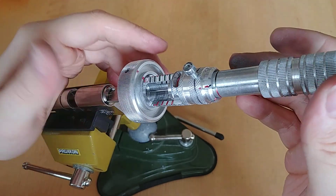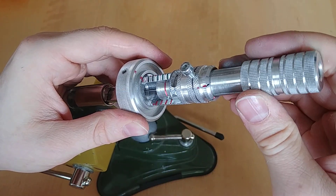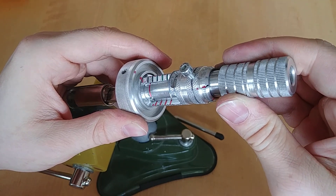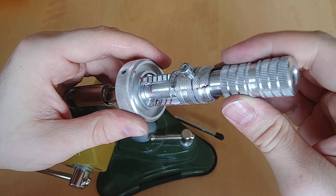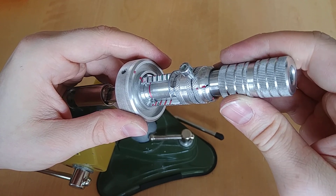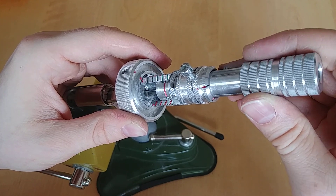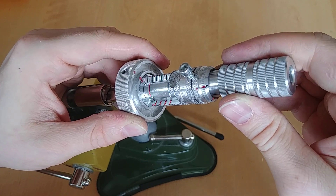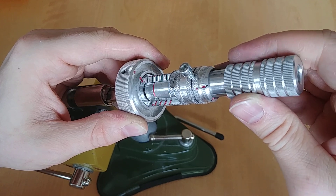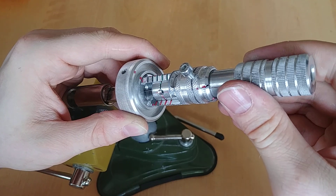So let's get started. First, I apply tension here. Then I just go through the stack, check all the pins. And once I can't find a binder anymore, let's check again — I go to the other side and just start out there.